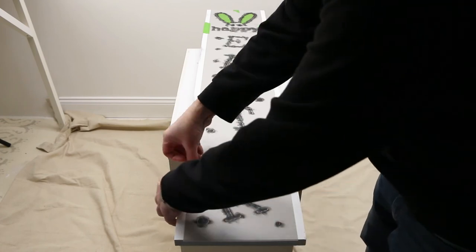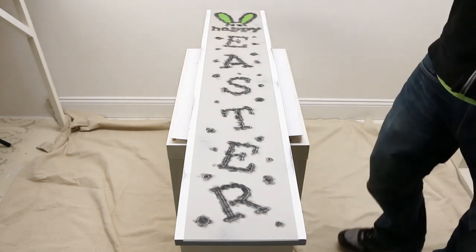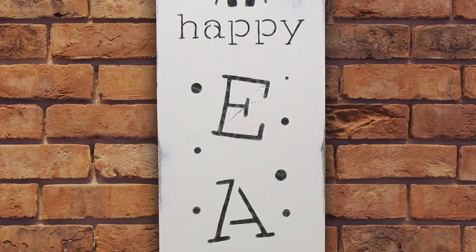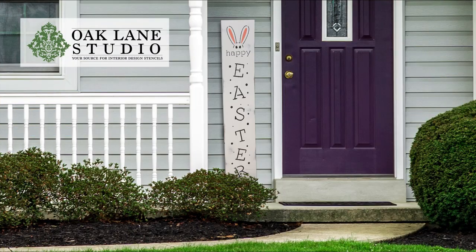Once complete, simply remove the tape and peel away the stencil to reveal your fun new Easter porch sign. For more tips and ideas, visit oaklanestudio.com today.